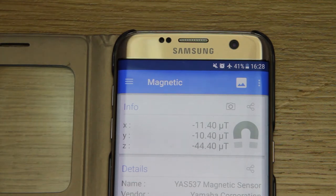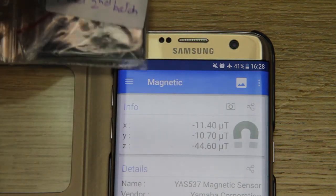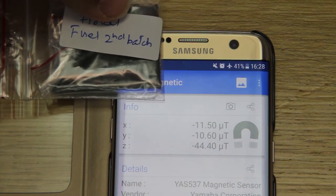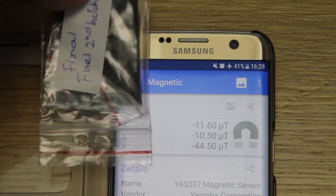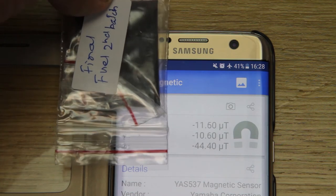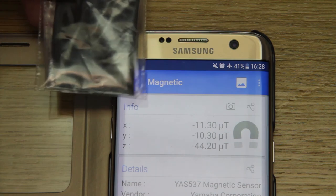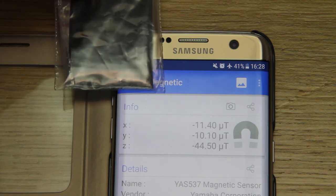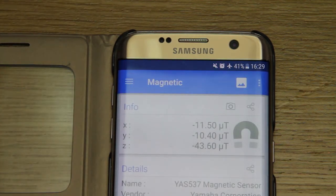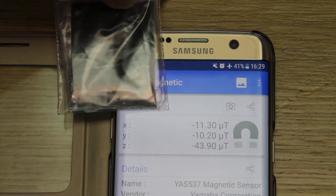Final fuel — so we're onto fuels now. Final fuel, second batch. This S7's screen is very sensitive. Sorry, try it this way round. 11.4 minus — put that there, what do we get? No change.